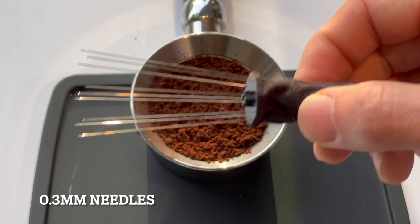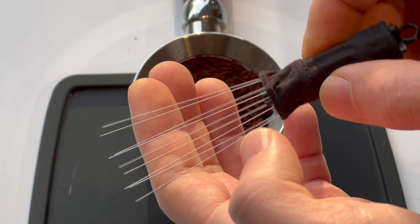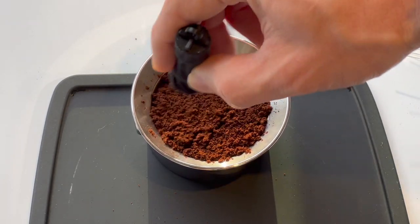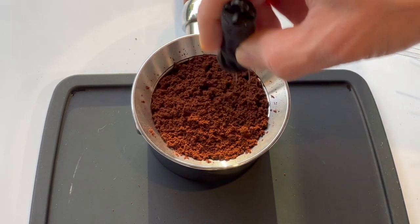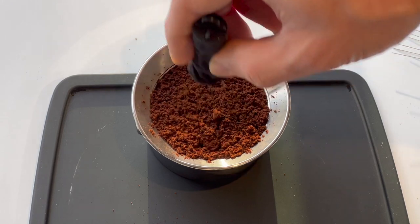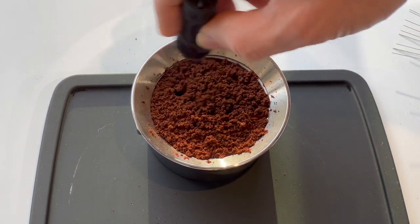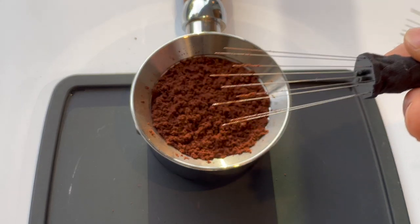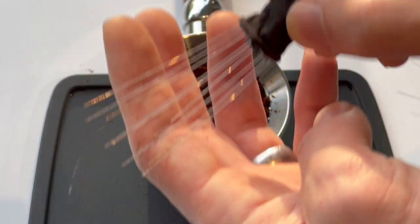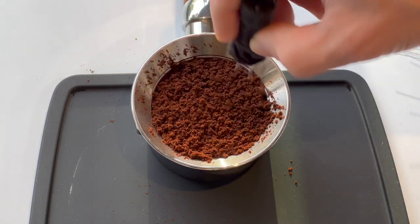Now let's try the 0.3 millimeter tool. Like the 0.25 millimeter, these needles are quite thin, but they have a little more structural support — they're a little less bendy. As you WDT you end up with less of that big channel forming because the needles are more resistant to being pushed together by the coffee grounds. The 0.25 millimeter needles move together under that force whereas the 0.3 millimeter needles don't move quite as much, though they still do bend. As long as you're a little more careful, these work really well.